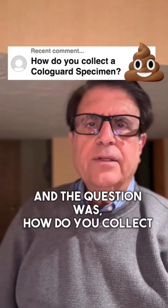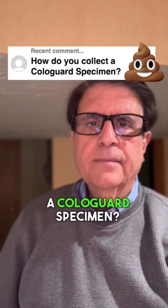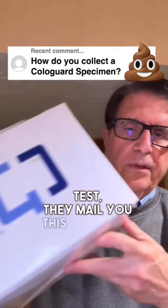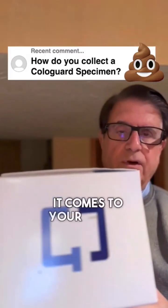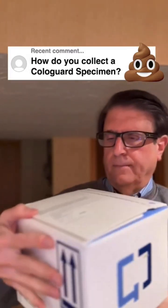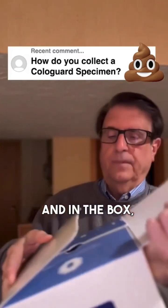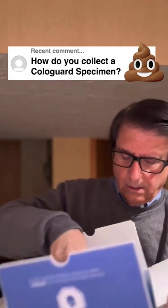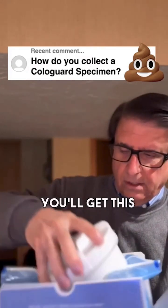The question was: how do you collect a Cologuard specimen? Well, when your doctor orders a Cologuard test, they mail you this giant box — it comes to your house — and in the box, after taking some of the packaging out, you'll get this container.